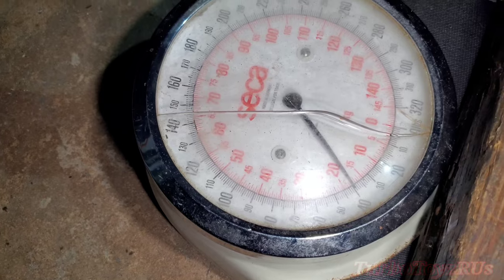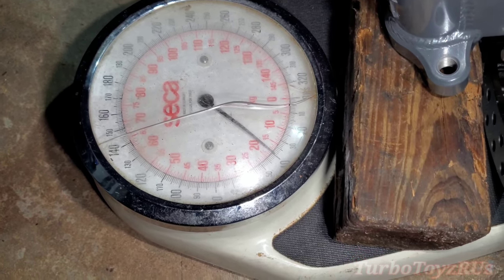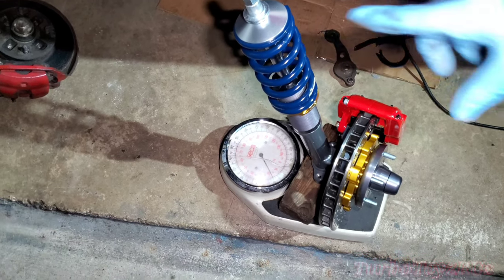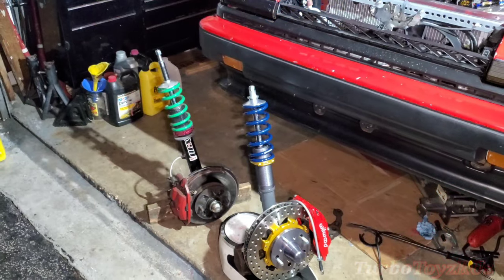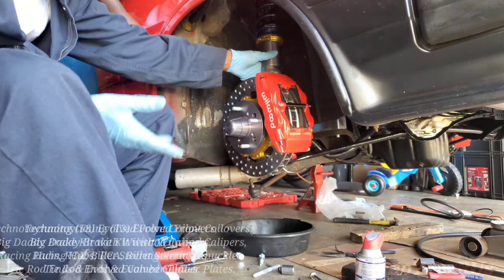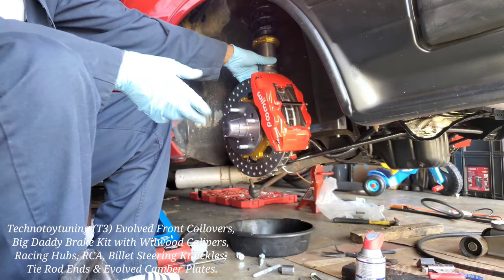Our new setup is approximately 40 pounds minus the two and a half to three pound wood block, so the weight difference is about 10 pounds with the whole setup comparing the old one to the new setup. It's a bit more heavier to get on when it's assembled like this, but I wanted to show how it was outside of the car fully assembled.